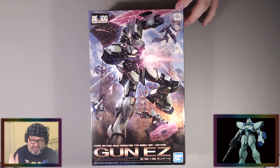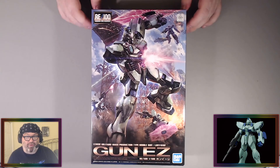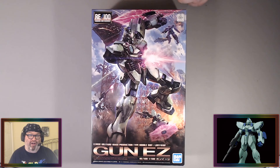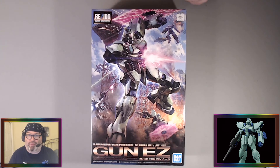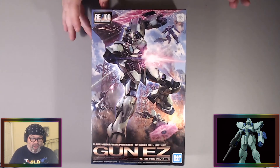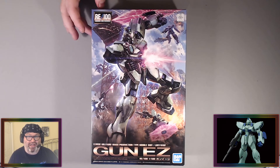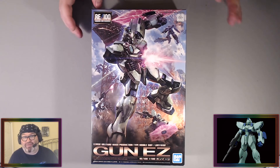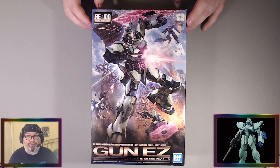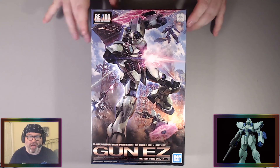This will be the next thing I build after I complete my Tall Geese 2 Real Grade that I'm working on right now. Because it was bought off my wish list, it jumps the queue. I like the Reborn line — the Gun EZ is a Reborn kit, which is great. I've also built a really nice green Zaku from this line, a real rarity.